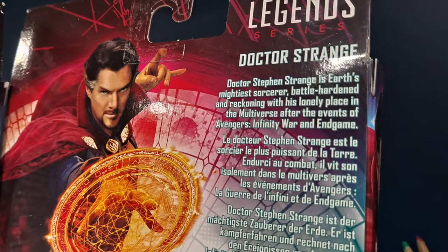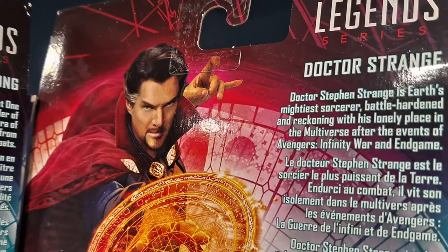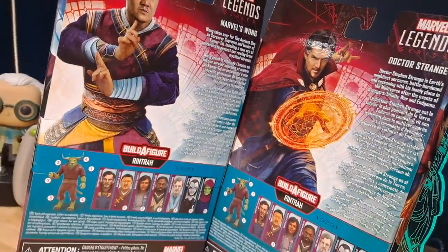Doctor Stephen Strange is Earth's Mightiest Sorcerer, battle-hardened and reckoning with his lonely place in the multiverse after the events of Avengers Infinity War and Endgame. It also shows all the figures that come with the Build-A-Figure parts.